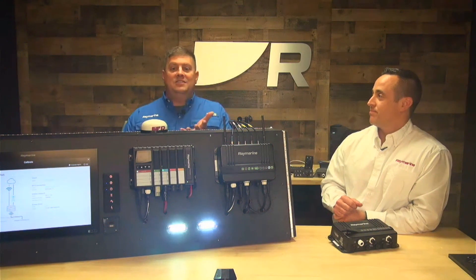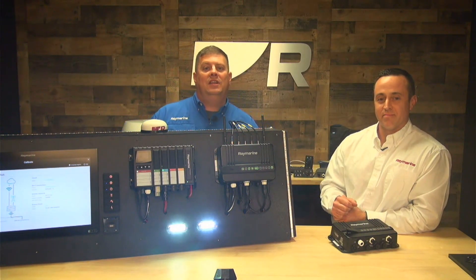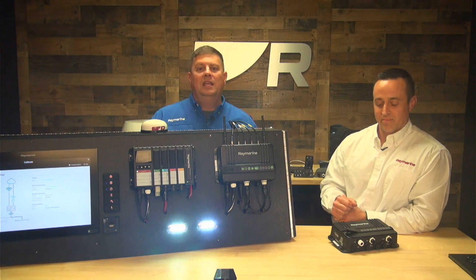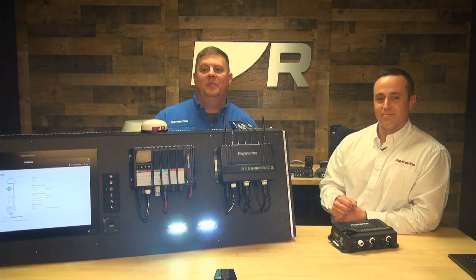That's pretty cool. So Yacht Sense Link is a super flexible system — it's great for providing connectivity no matter where you go on board your boat. If you want to learn more about it, head on over to Raymarine.com or talk to your local Raymarine dealer. Thanks for watching, we'll see you next time. Bye.